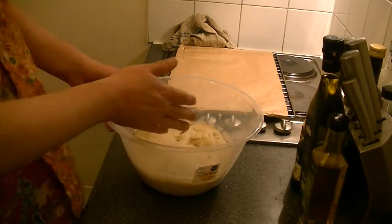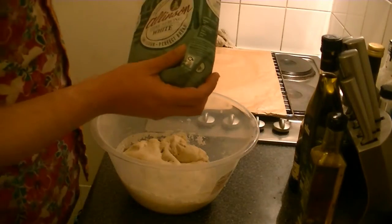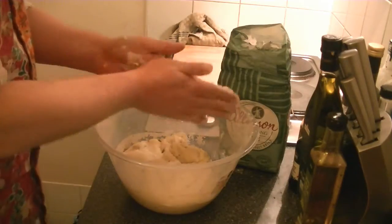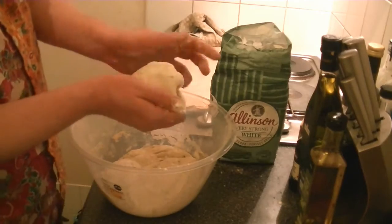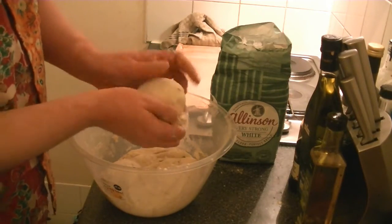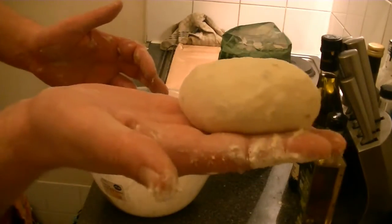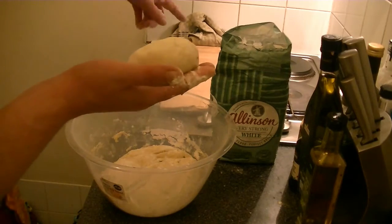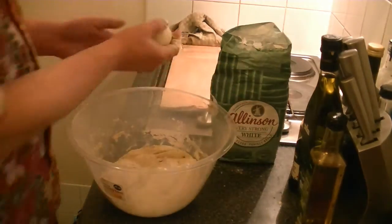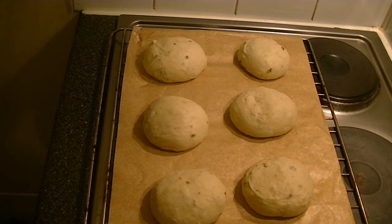When your dough has doubled in size, divide the dough into six equal pieces. Lightly flour your hands, then shape each piece into a bun like so, and place it on a baking rack lined with baking paper. Cover your buns with a clean tea towel and let them double in size for about 45 minutes.